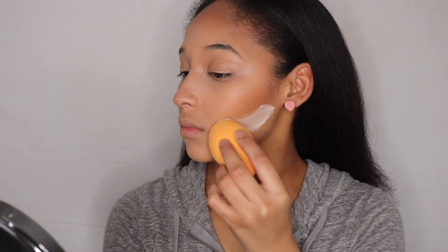Now I'm going to take my Translucent Powder and cut my contour right there. I'm going to take a damp beauty blender to do that.